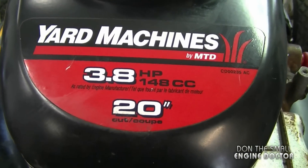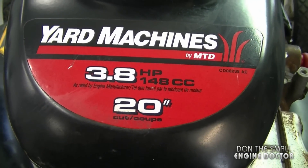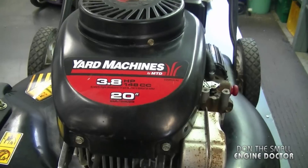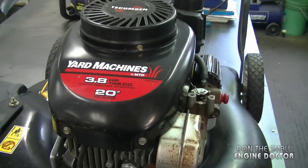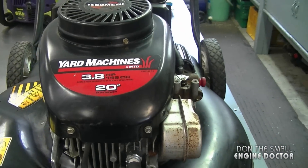Now this is the engine I'll be showing it to you on today — it's a 3.8 horsepower, 148cc. If you have a lawnmower with a different Tecumseh engine, it's more than likely going to be the same when it comes to the linkage configuration.